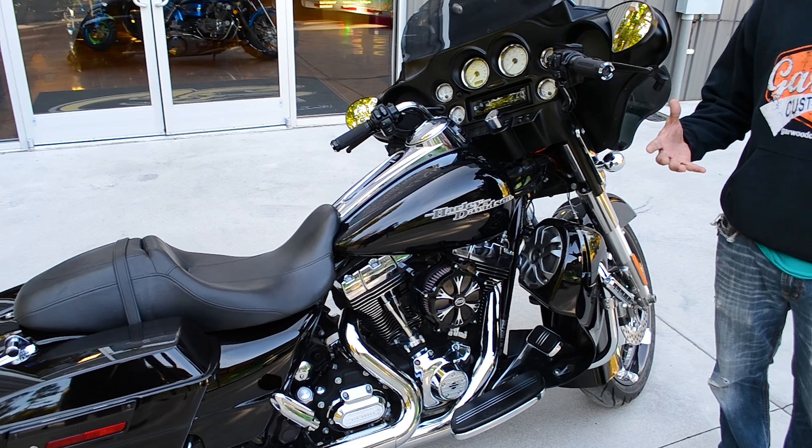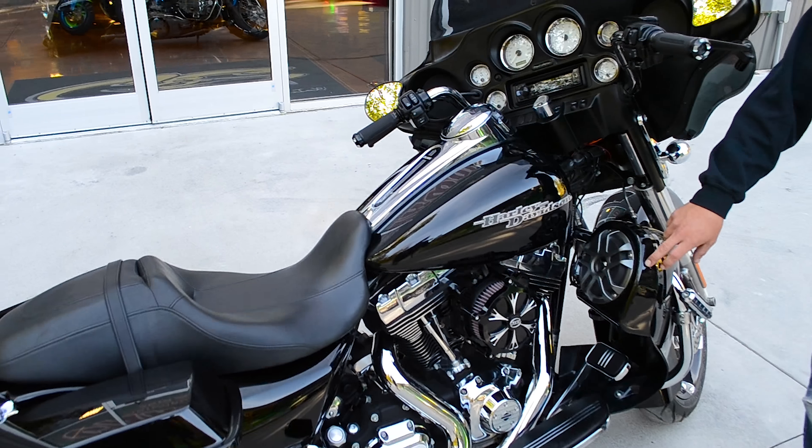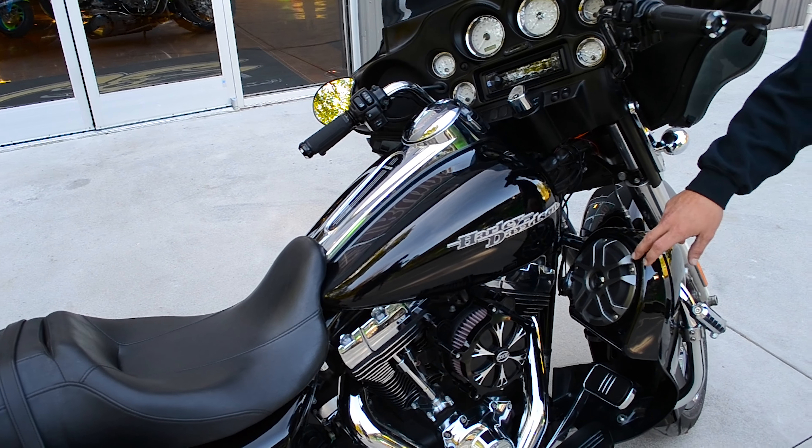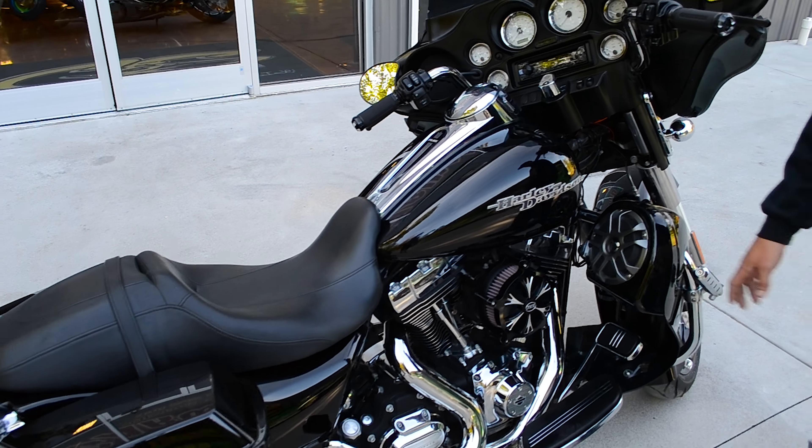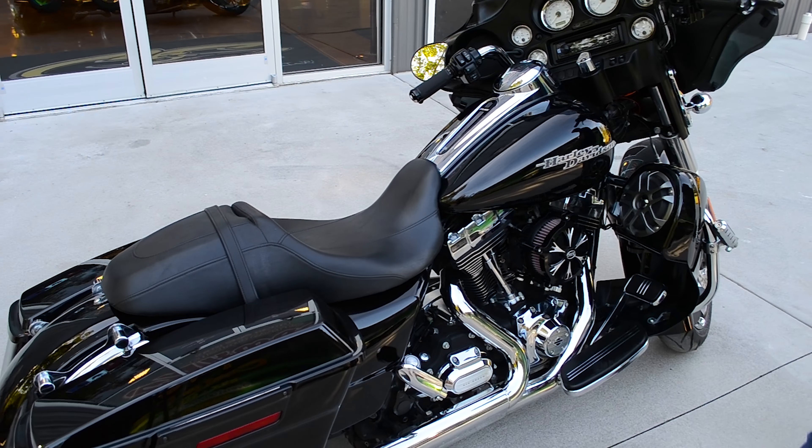Sound system-wise, we did a Memphis Audio setup, so we added the speaker pods up here with the six-and-a-halves. Painted up, matched the bike, and rolled back to the RC Components breather.